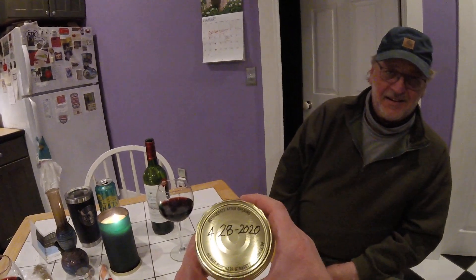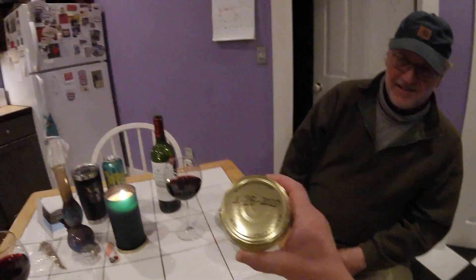I put these eggs in here. I hard-boiled them first. Looks like 4-28-2020. 4-20-2020? Wow, this was right in the middle of the pandemic — I did these things. 4-20? No, 28. Oh, 4-28. Are you sure it's 4-28 and not 4-20?